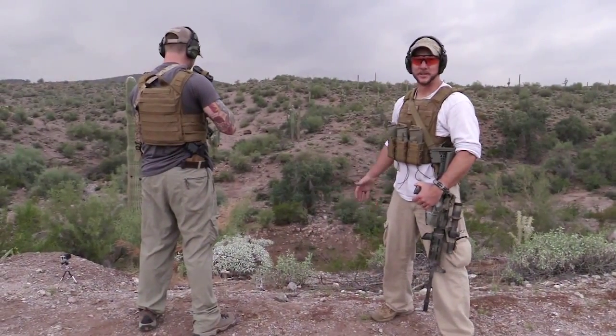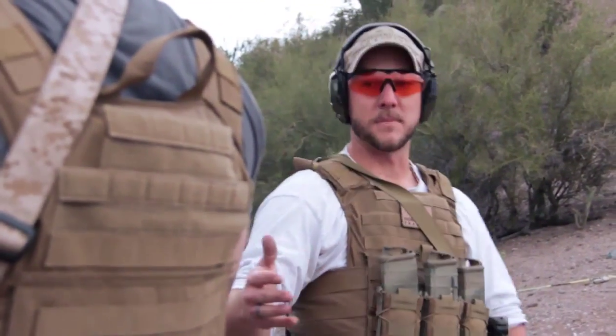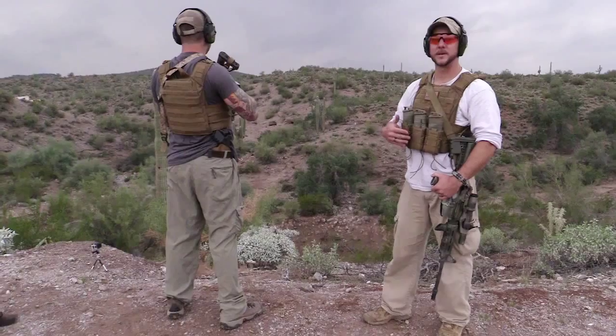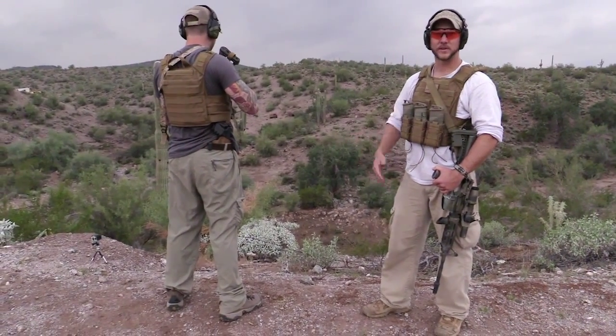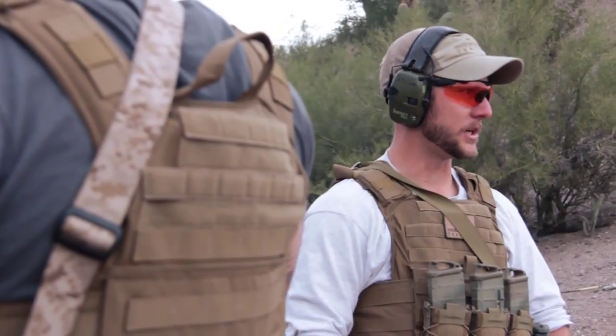Now we're going to work Matt through some of these different shooting positions so that he can test his armor fit and make sure that nothing's going to prohibit him from getting these positions, accessing his equipment, getting his rifle tangled up, or maintaining good cheek weld.